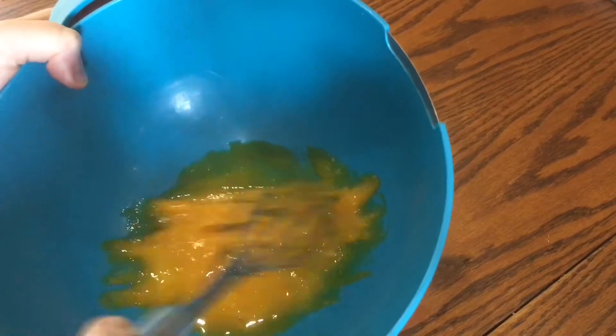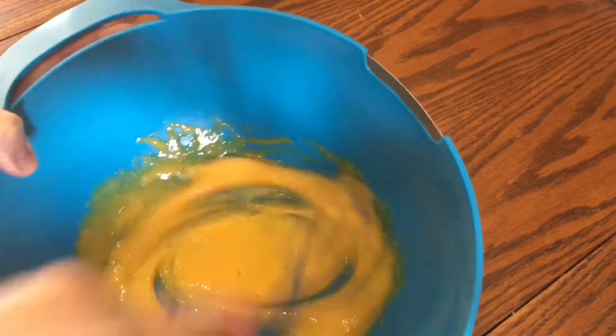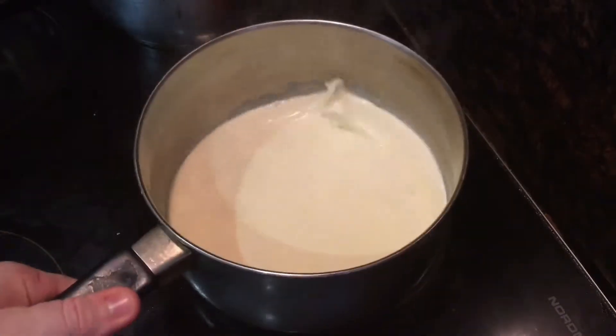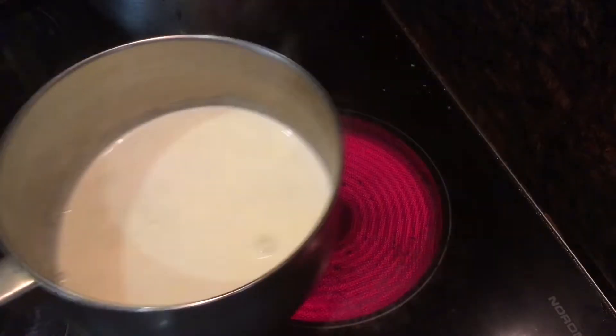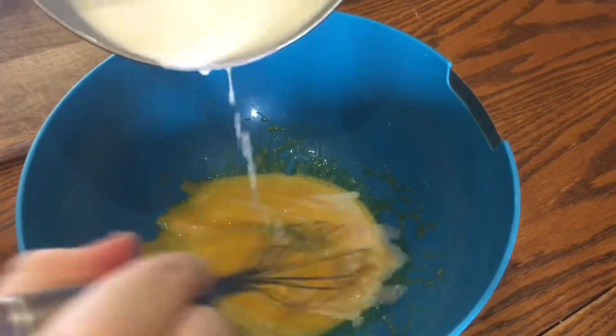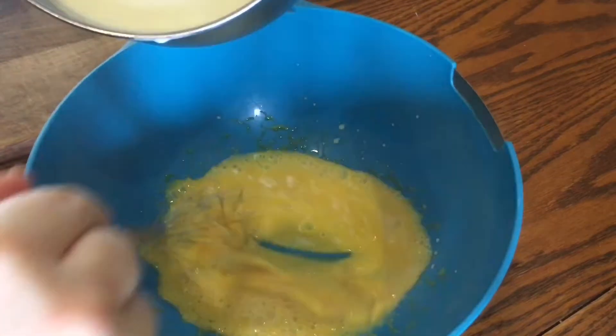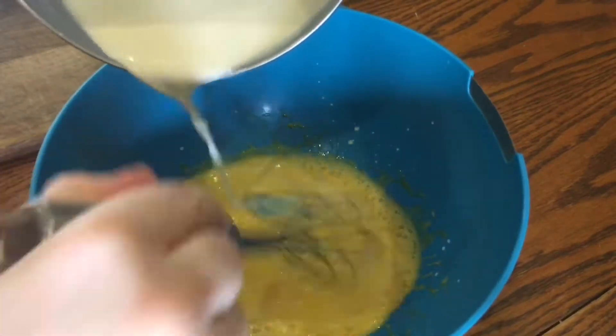Normally when I make ice cream this is when I'd add the sugar and whisk it into the egg yolks, but there's enough sugar in the caramel. Once the milk and cream start to steam, take it off the heat and gradually pour it into the eggs really really slowly, whisking as you go. If you add it too quickly the eggs will scramble from the heat, but doing it gradually will incorporate them evenly.